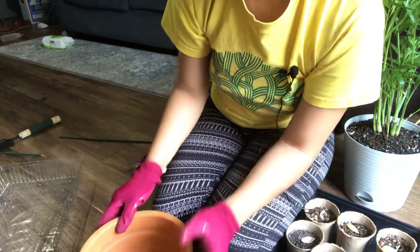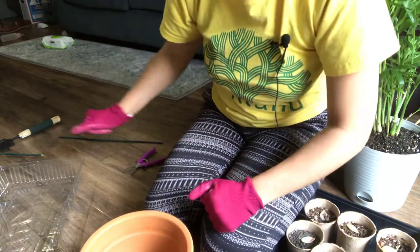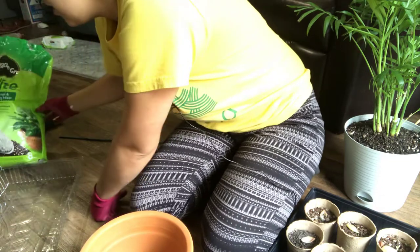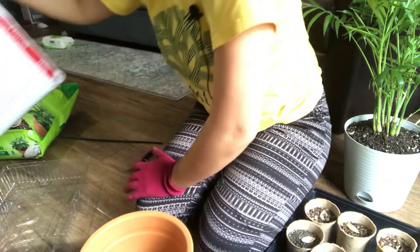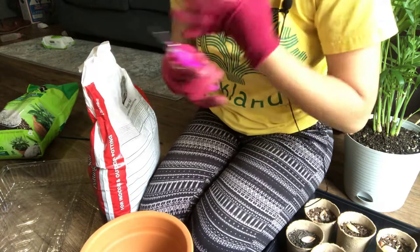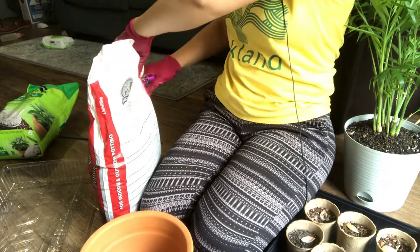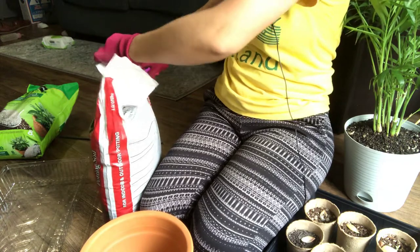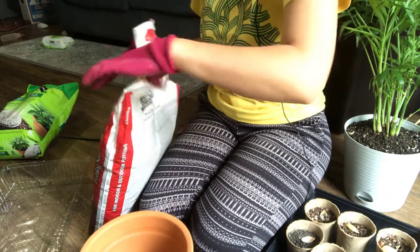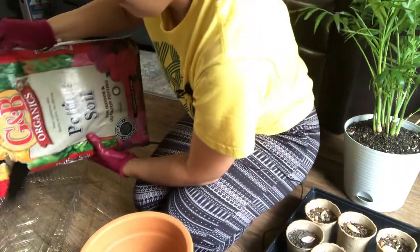For soil, these plants or trees do like to have well draining soil. So I'll be doing my own mixture. I'm going to be using a combination of potting soil and perlite, and I'm going to be adding in a little bit of succulent mix just for the drainage and the aeration. The soil that I got is this one — GMB organic pine soil.